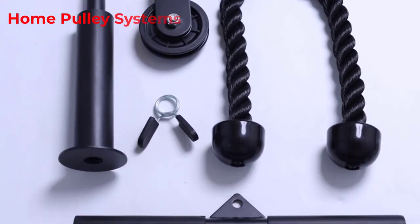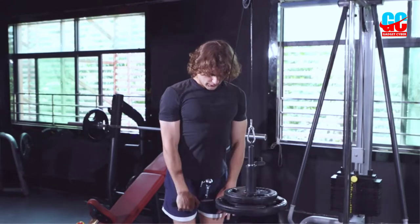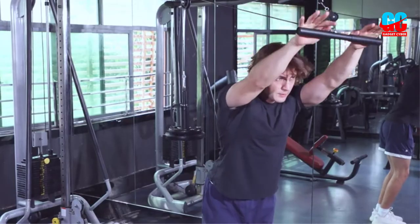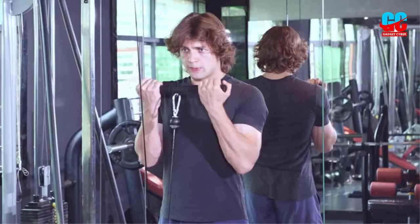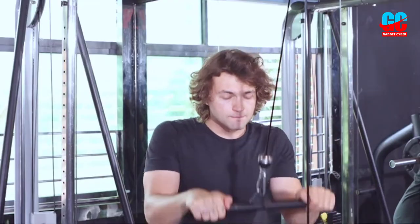Looking for a home pulley system that you can place on a rack or over a door? We have tried the best out there and have created this guide to help you pick one out that can handle a decent amount of weight without taking a huge amount of money out of your pocketbook.